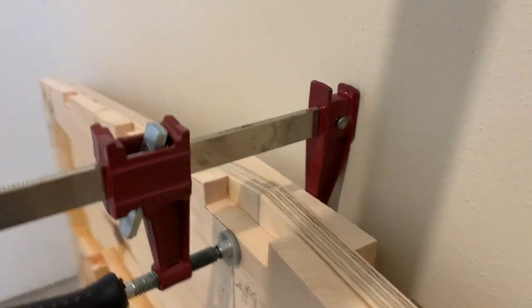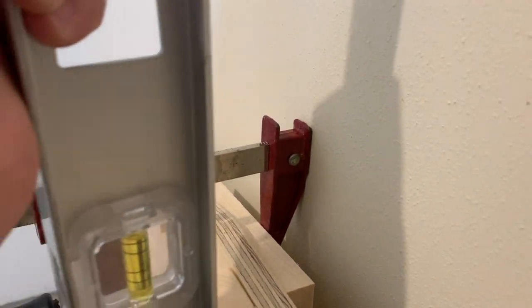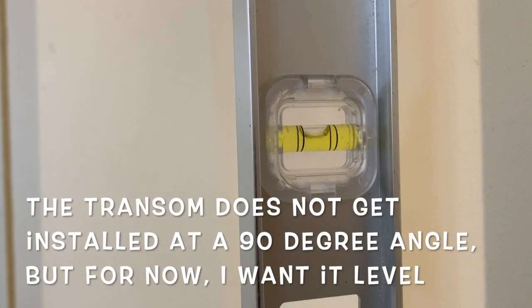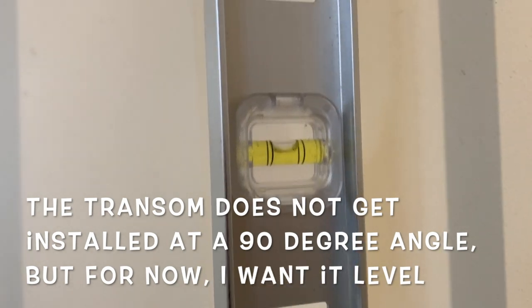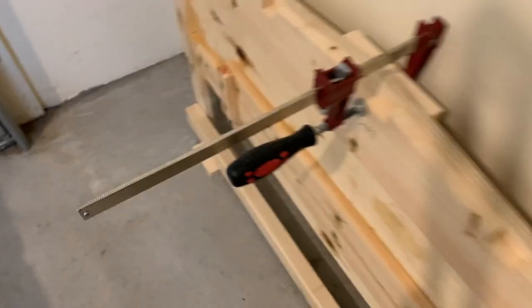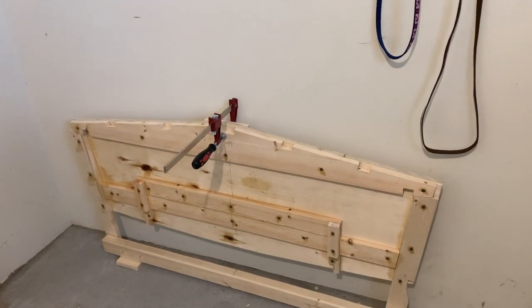I also used a spare block along with a clamp in order to be sure that the face of the transom is level vertically. So the transom is horizontally and vertically level.